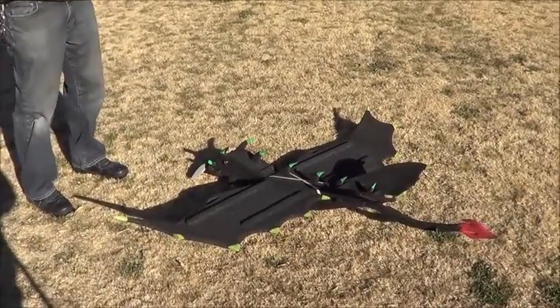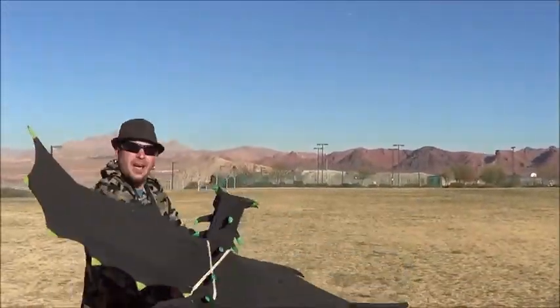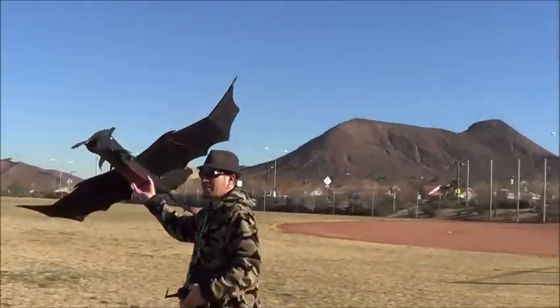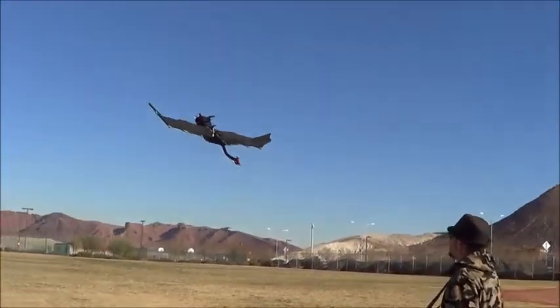I got it set up on a Walkera Devo 7 here. Basically, this plane you fly at half throttle for most of the flight. With this motor — it's a great motor — just a simple push, half throttle. There she goes.